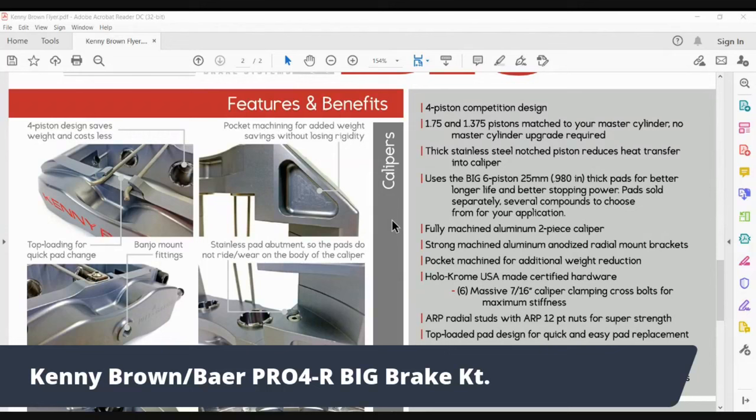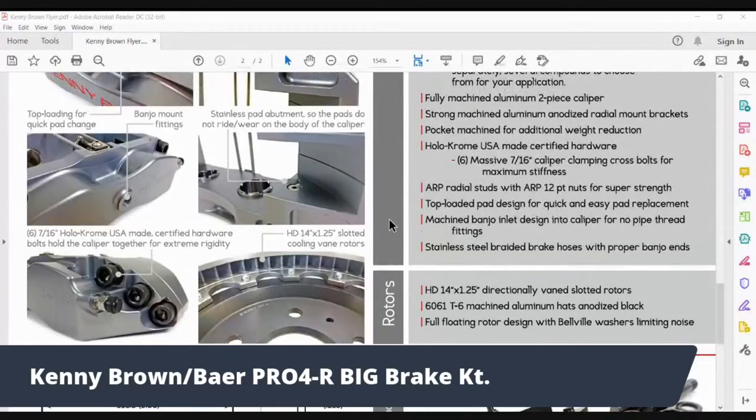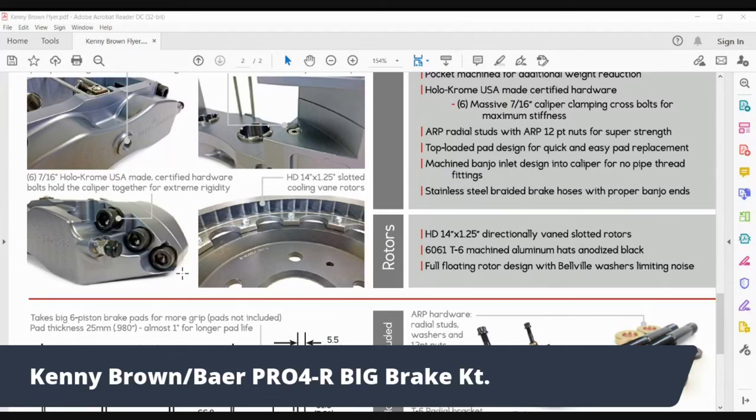We use a banjo fitting, and the caliper is held together with six bolts. A lot of two-piece calipers use four bolts — we use six big seven-sixteenths hollow chrome bolts. You don't get anything stronger than this for clamping force. We've also got an aluminum bracket, ARP studs, and 12-point nuts holding everything in place. The rotors are also special — the R-spec rotors are about seven pounds lighter than a regular rotor but actually cool better.